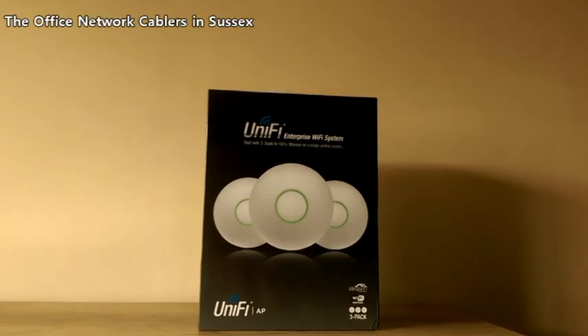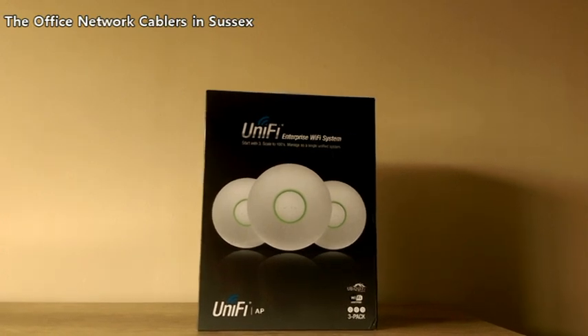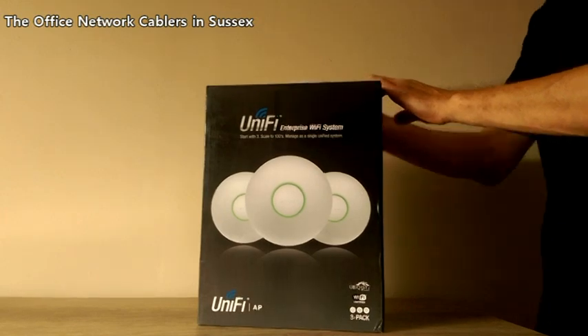Hello and welcome to a WireWizard review of the UniFi Enterprise Wi-Fi system. This is the next generation of Wi-Fi access point.